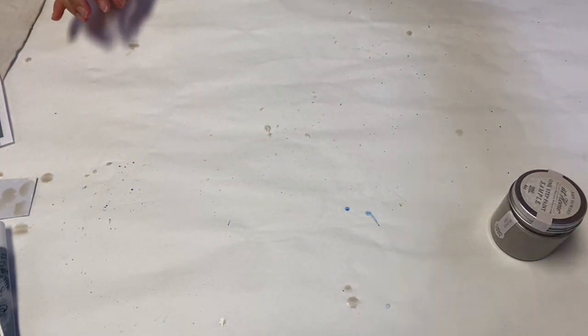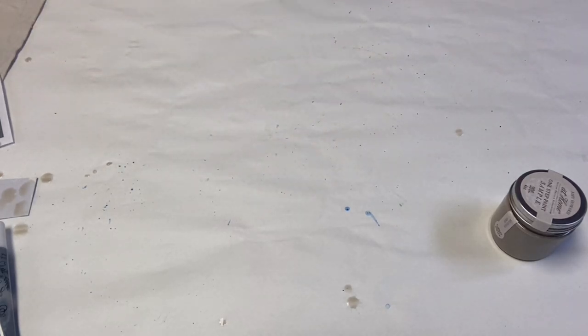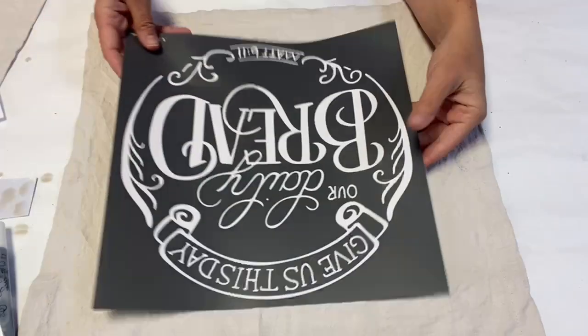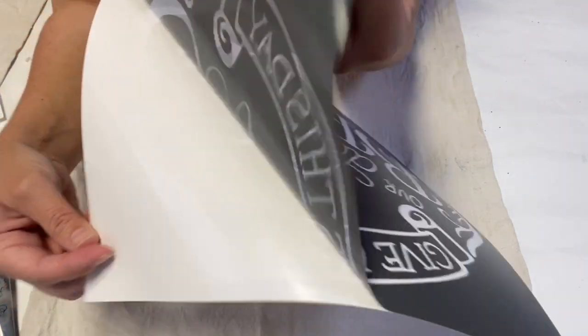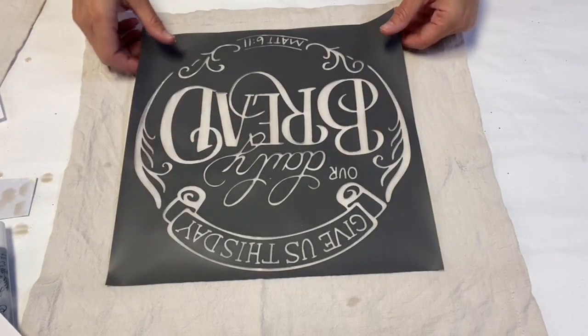A lot of times I will also throw mine in the dryer just to kind of set the color a bit. So I am now working with one that's already been dyed and dried — it is ready for my beautiful stencil. As always, these are a tri-mesh stencil, so they come on an adhesive backing. There is a polymer and where you actually see the design is a mesh. We always love that mesh because it makes the sharp designs that A Maker Studio is known for.